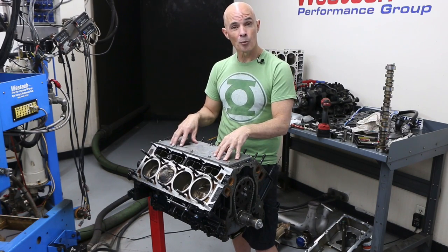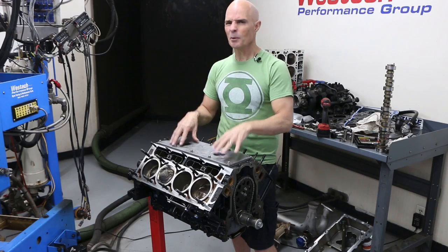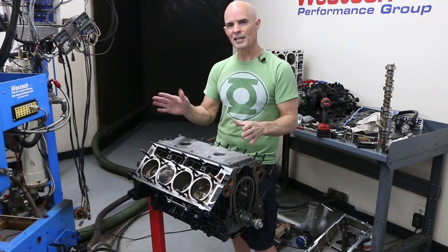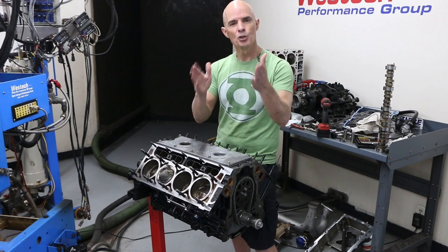This particular motor is a 4.8 liter LR4, and it's one of my favorite test pieces. I've used it to test everything — turbos, blowers, nitrous, cams, heads, intakes, you name it.